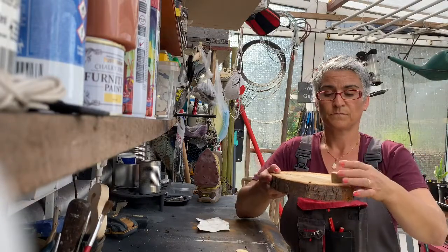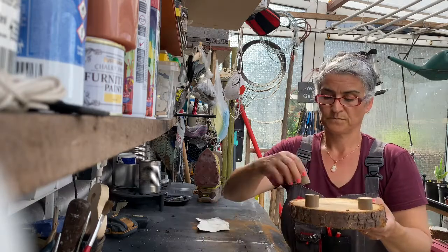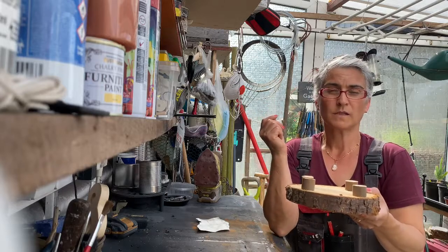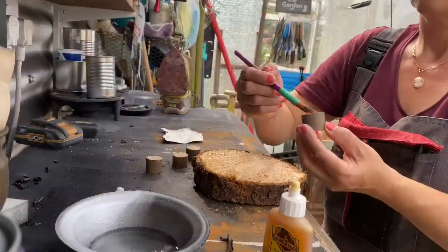The plan is we're going to use them as feet. And I'm going to glue them, because I find that is the best way.